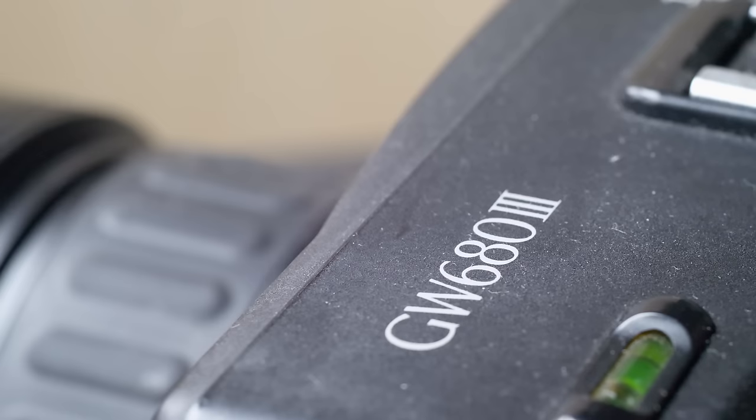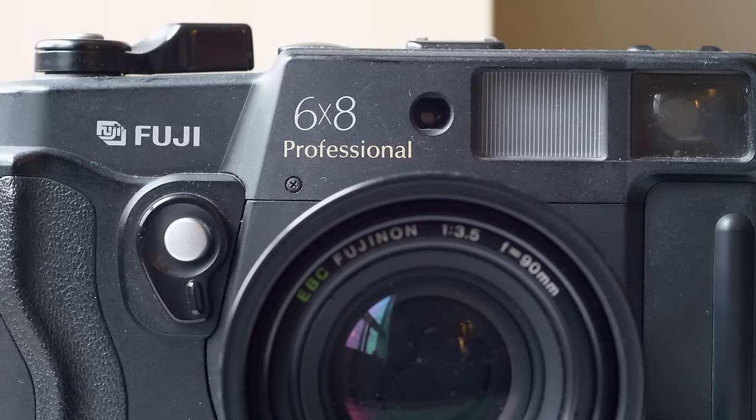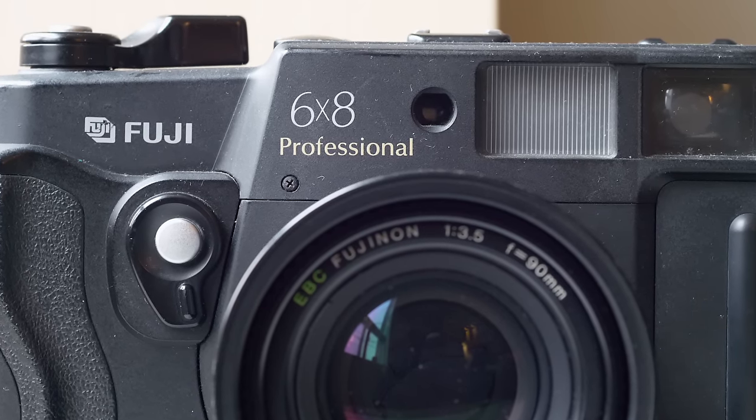The camera's ridiculous. I mean, it's just big, it's so funny. It's just a big rangefinder. This is the Fuji GW680, a medium format rangefinder that I've had for a little over a year now.